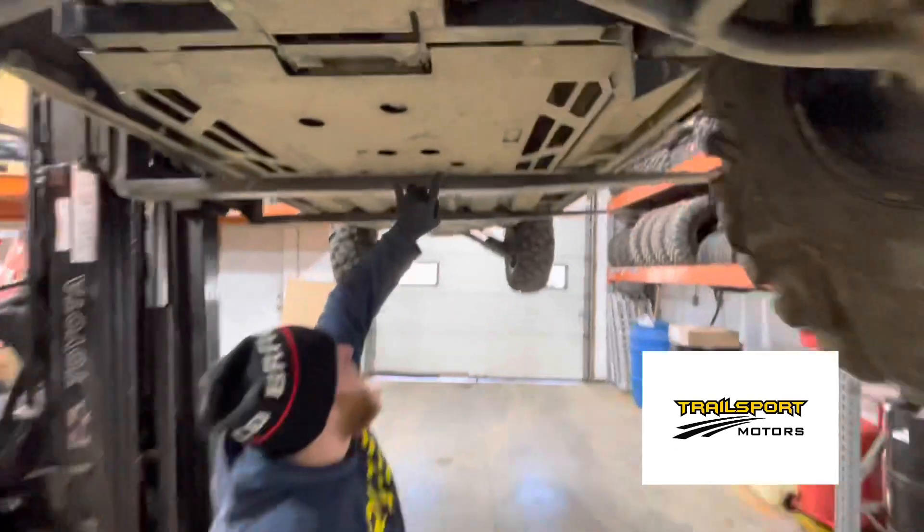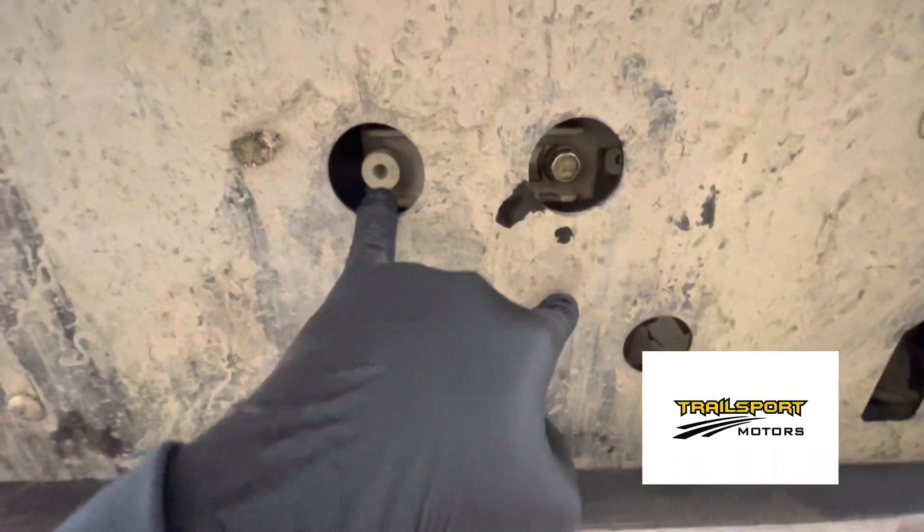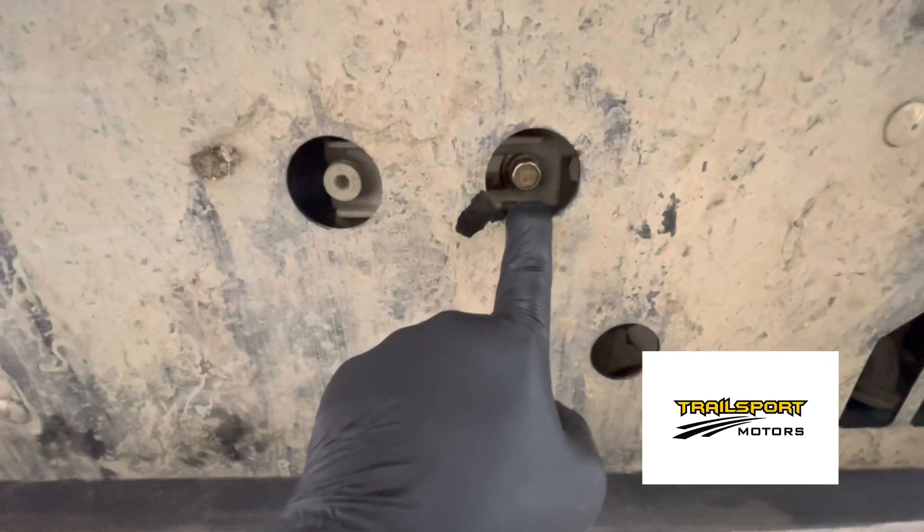If you come right up underneath here, you've got two plugs. You want to leave the Allen head alone — you always want to take the hex head out. It's a 17 millimeter.